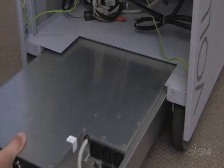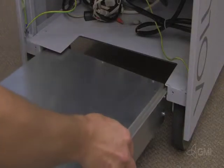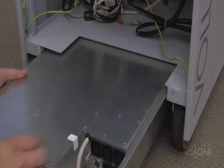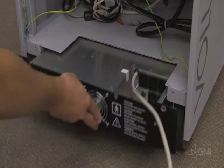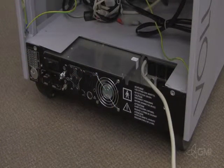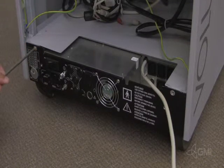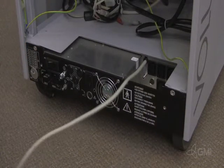Take care not to drop it. Use two people if needed. Install the replacement CPN using the slide rails. Secure the CPN to the chassis.